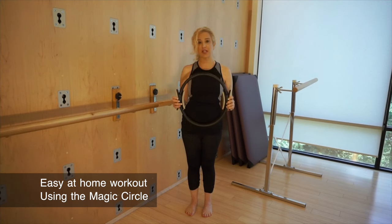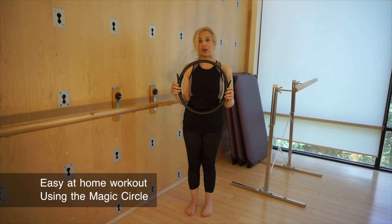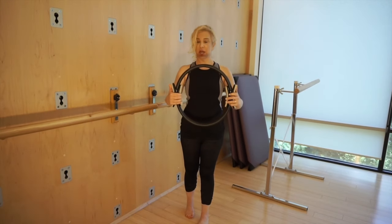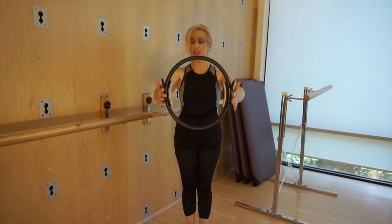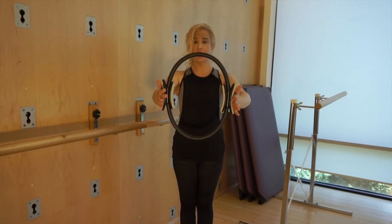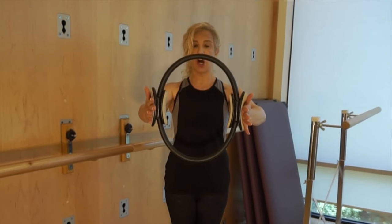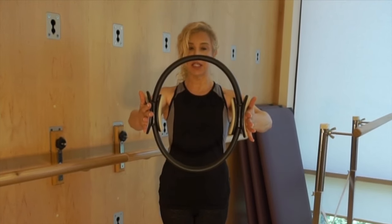I want to show you some exercises that you can do at home with this — a magic circle. You can purchase it on Amazon for around $25 to $30. First, some exercises for your arms: bring the magic circle in front of you and squeeze, then reluctantly bring the arms apart. Squeeze with the palm of your hand, growing tall, deepening into those low abdominals, and resist the spring.